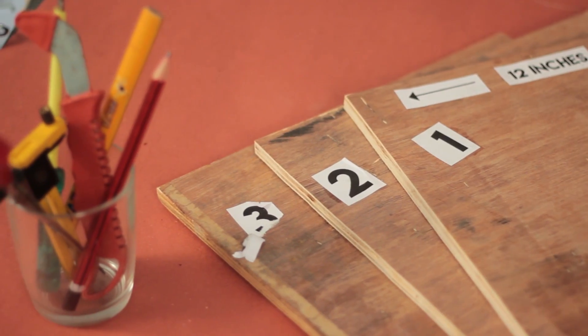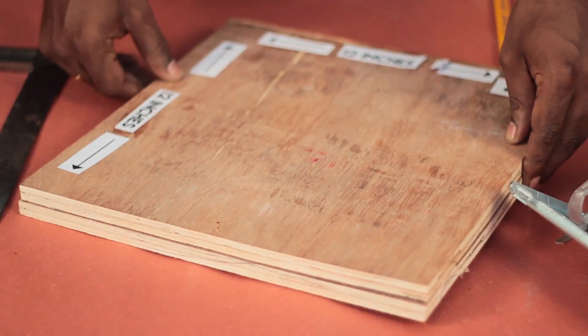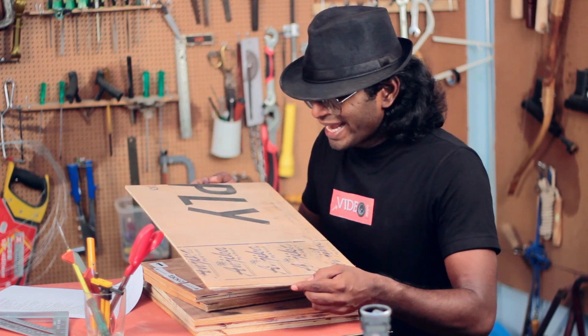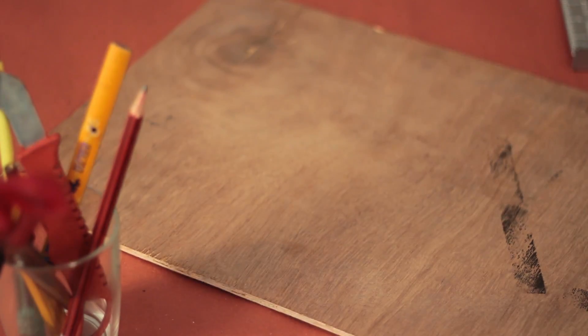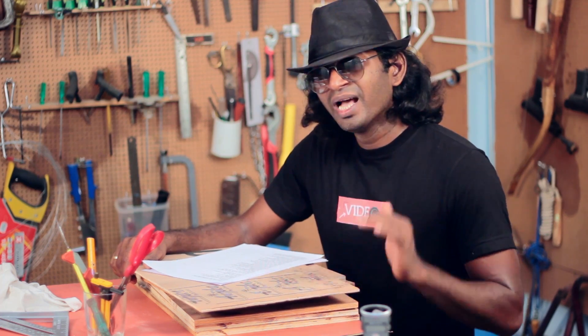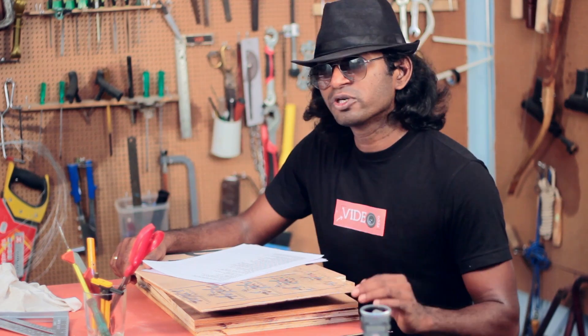I have 18 inch by 12 inch plywood and I have three of those — these will form the sides of the Cajon. There are two pieces of 12 inch by 12 inch and these will form the top and the bottom. Note that all of these pieces are of 12mm thickness. The front is also 18 inch by 12 inch but the thickness is only 6mm. This is the striking surface and it is called the Tappa. All pieces except the front piece will be glued together permanently, and the front piece will be attached with screws.